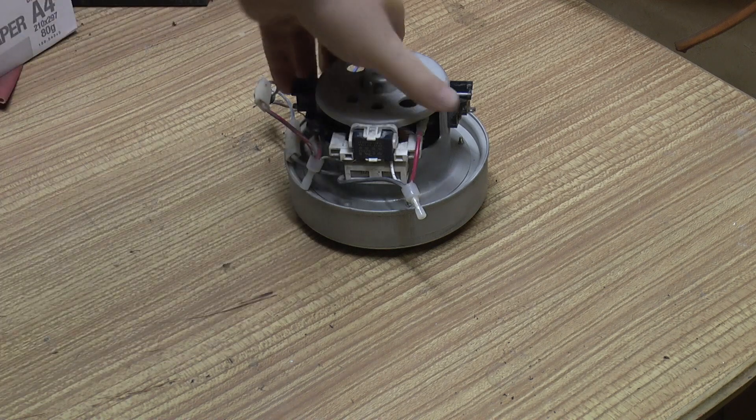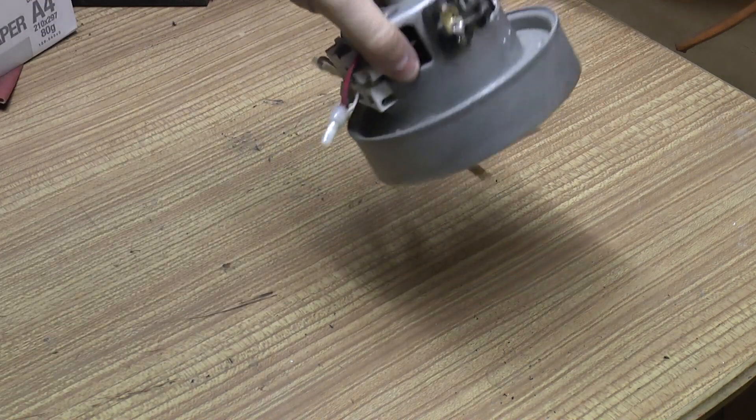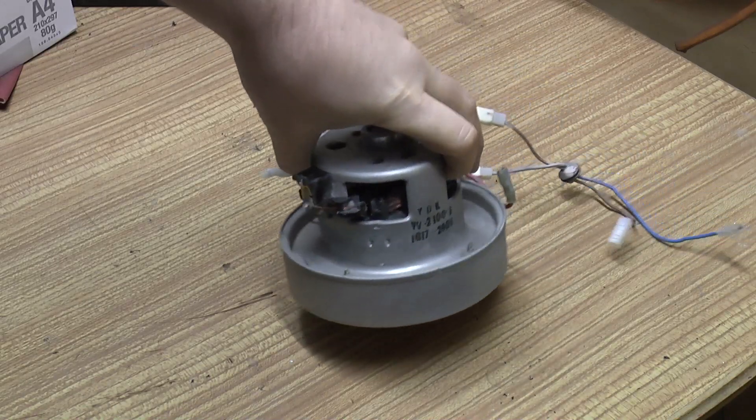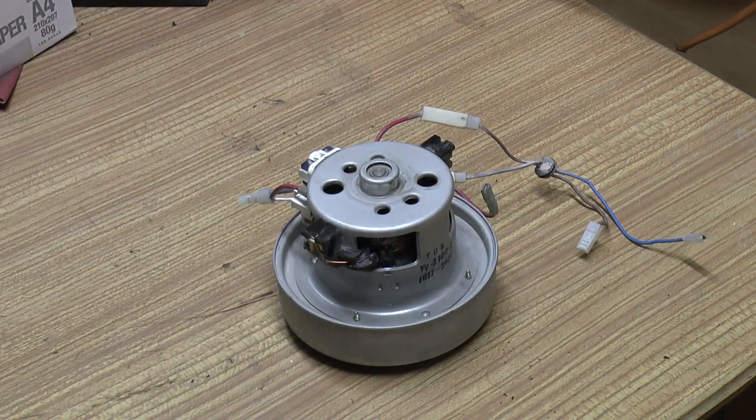This is a motor from a Dyson DC05 — actually a fully working motor. The vacuum cleaner decided it didn't want to pick up any dirt anymore yesterday, so I lost my rag with it and smashed it up. You could argue I should have changed the filters or at least rinsed them under the tap, but what's done is done. I've already got an Electrolux which is running quite happily anyway.